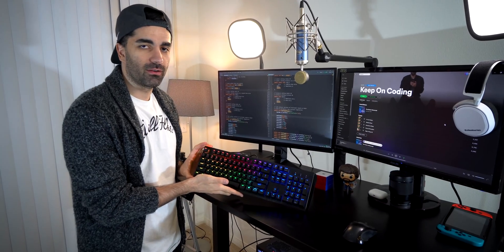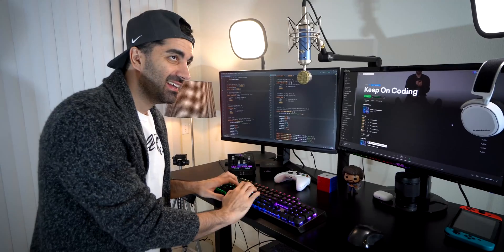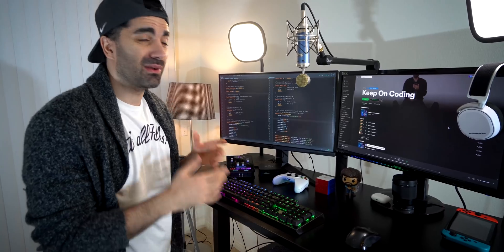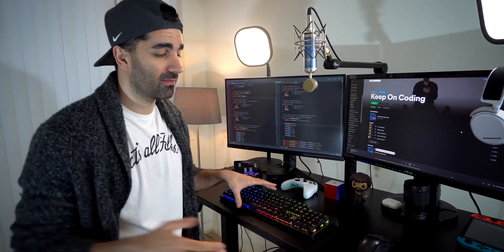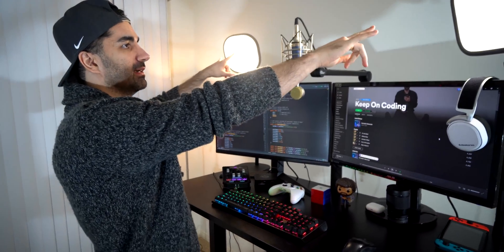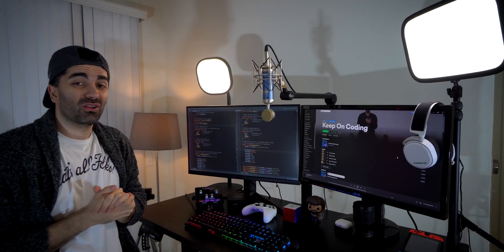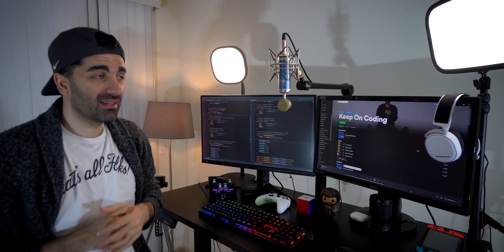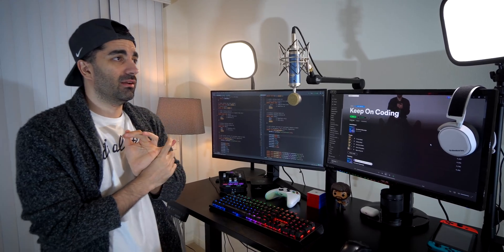Here we have this RGB keyboard from Cooler Master. It's a mechanical keyboard — it feels great to type on, but it is pretty loud, so if I'm ever on a Zoom call and I want to sneak something in, I can't. Next up, we have these two lights from Elgato — the Key Light Air on the left and the Key Light on the right. They were probably over $300 in total, which is a lot for lighting, but I really like how soft they are. You can adjust them with your phone, and even though they're $300, they give you a cinematic look that I think gives you $3,000 results.